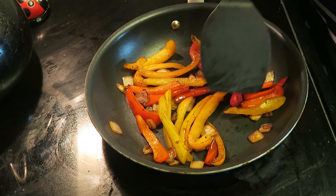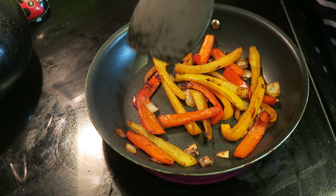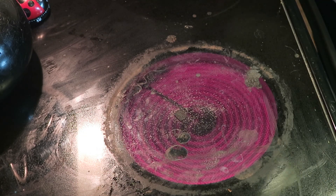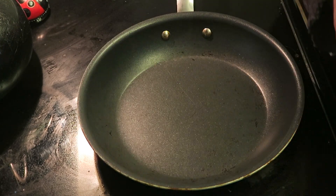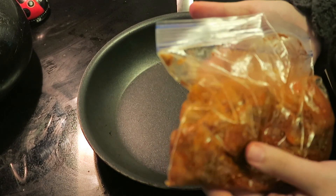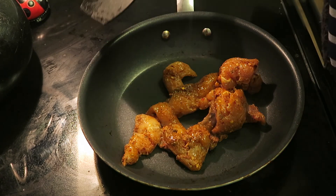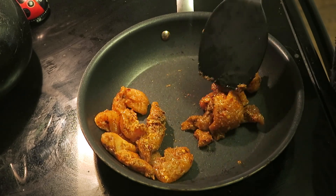The vegetables look good enough. You take them off and put them somewhere warm — I'm sticking them in the microwave up here. Then you take the same skillet, turn it to medium-high heat, get rid of the extra marinade, and put the chicken in. It says to cook it for five to six minutes, or until it's cooked through, because it's chicken and we definitely don't want salmonella.